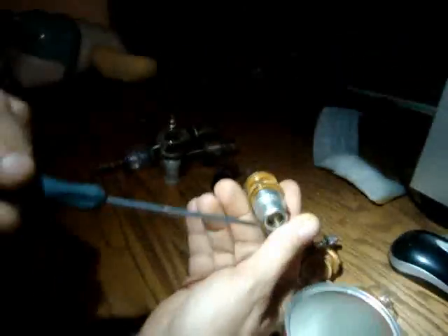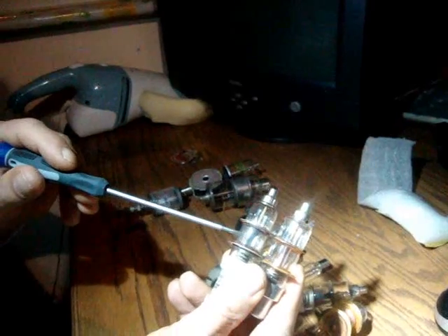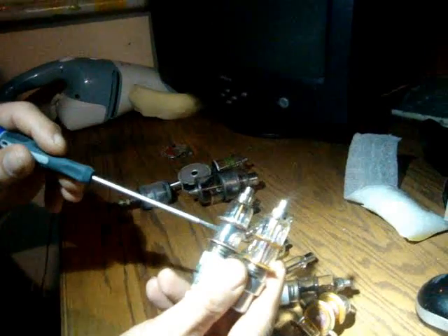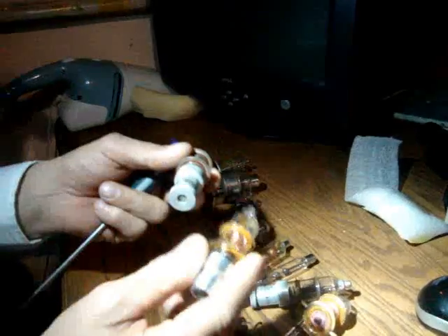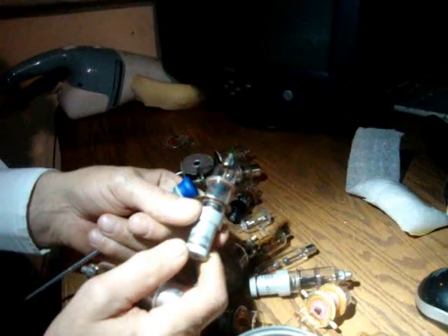It does have screws in it. There is another one that looks very much similar. The contacts are black. Those are copper. One of them is radioactive. One is not. Don't try to turn that. These lamps are 40-50 years old, sometimes 30 years old.